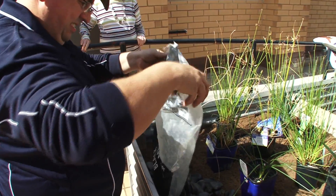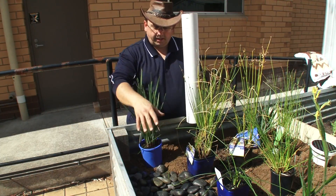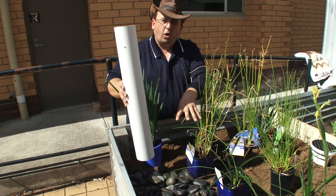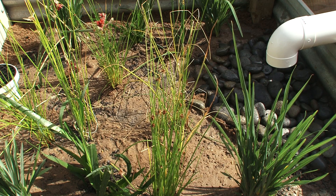At this end, we've put in a whole lot of feature rock. This is where we're going to modify the downpipe off the roof to come into the garden — we can bring the outlet from our downpipe onto this point. It'll break up that energy and make sure we don't dig a hole in the garden and erode what's going on. That'll also help to distribute the water to all corners of the garden bed, so we get a nice, even, gentle movement of water around the garden.